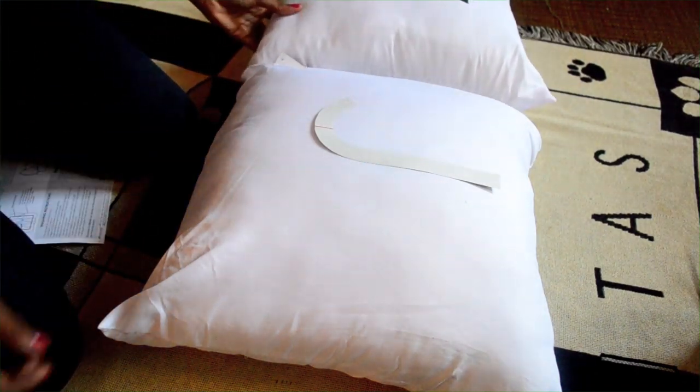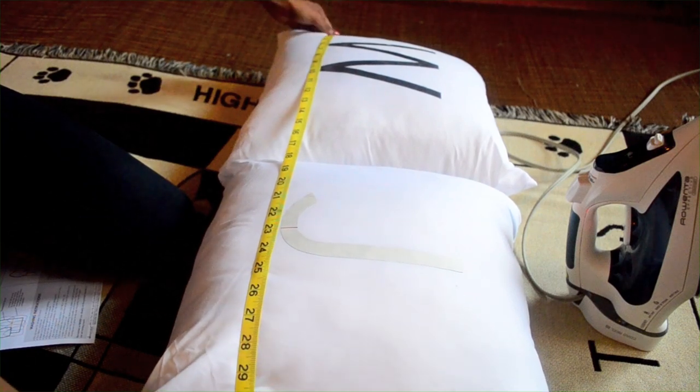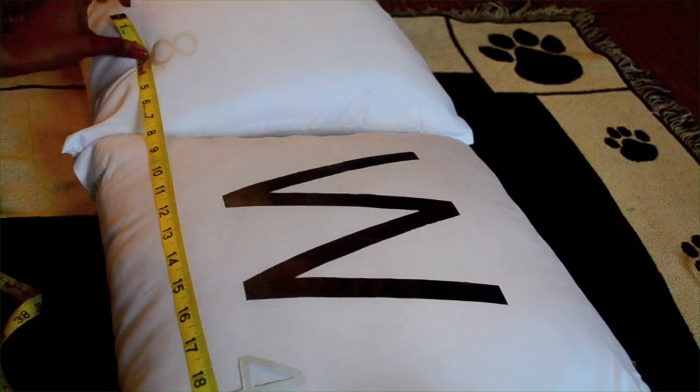When I did the second pillow, I used my measuring tape to make sure that both letters lined up on the bottom. You don't have to do this, but I'm a bit of a perfectionist and it would drive me crazy if they were crooked. So I also made sure that the numbers were lined up.